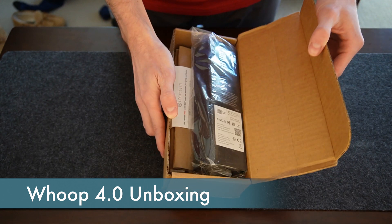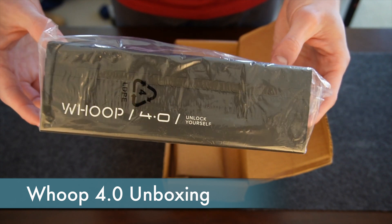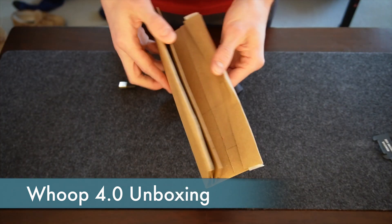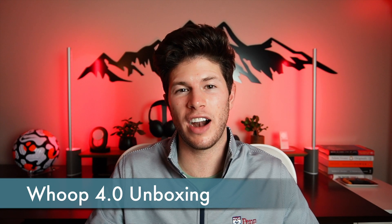When you finally get the Whoop 4, you'll find something interesting in the box. It comes with the new tracker, battery pack, charger cable, and instruction manual, but it also comes with an extra strap, sanitizing wipes, and a brown paper envelope. I got the 4.0 in all black, which is the same color as my 3.0.